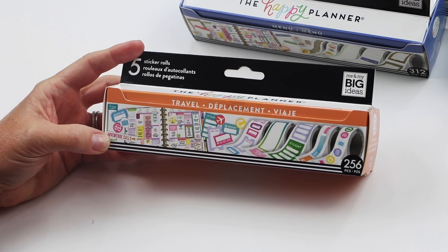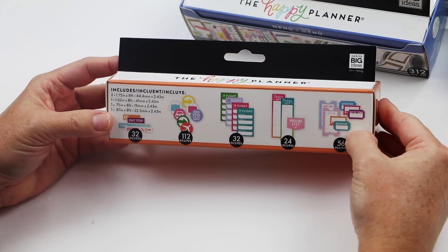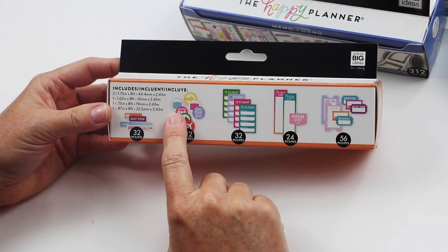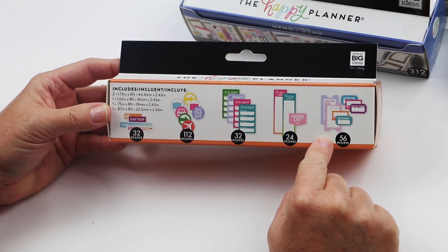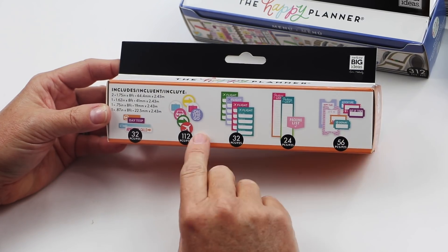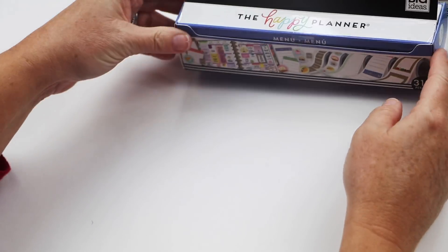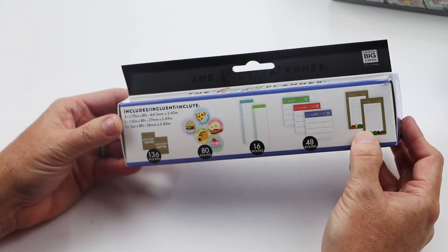This one might be my favorite since I've been basically ransacking every sticker book I can find for flight stickers. This is a travel-themed box that has flight stickers, circles with different icons, packing lists, and stickers like adventure, depart, and let's go — very functional if you travel a lot.